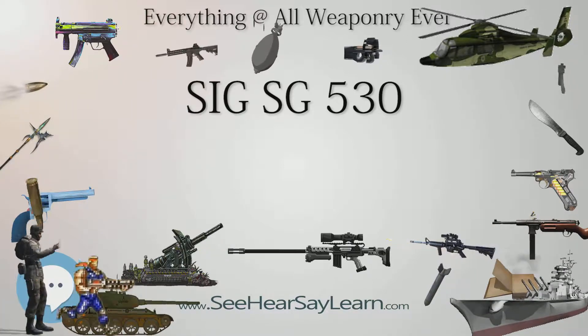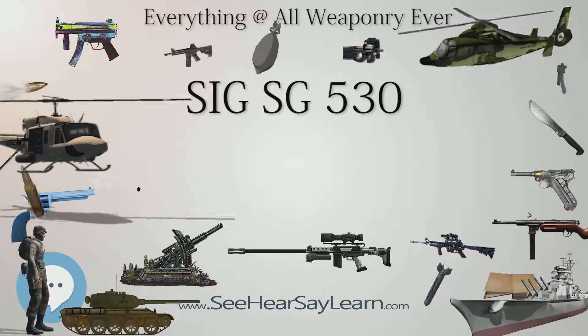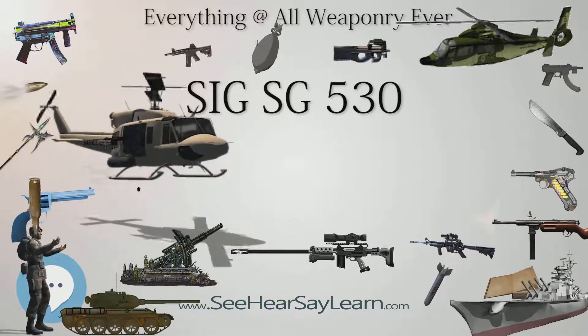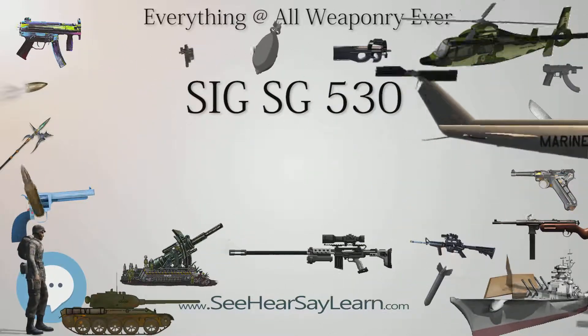SIG SG-530 specifications: Type — assault rifle. Place of origin — Switzerland. Designer — Schweizerische Industrie-Gesellschaft (SIG). Designed — 1960s. Manufacturer — Schweizerische Industrie-Gesellschaft (SIG).